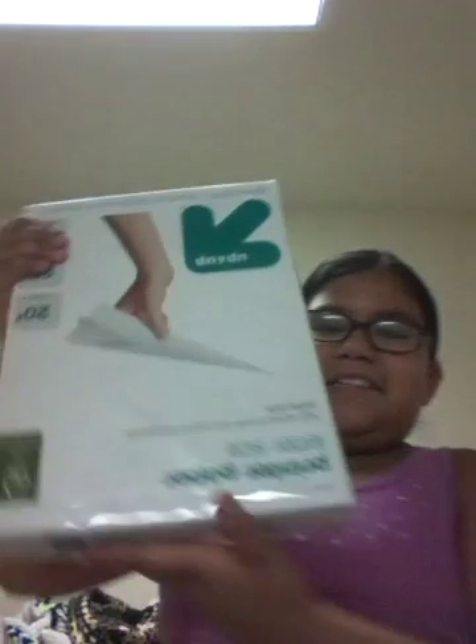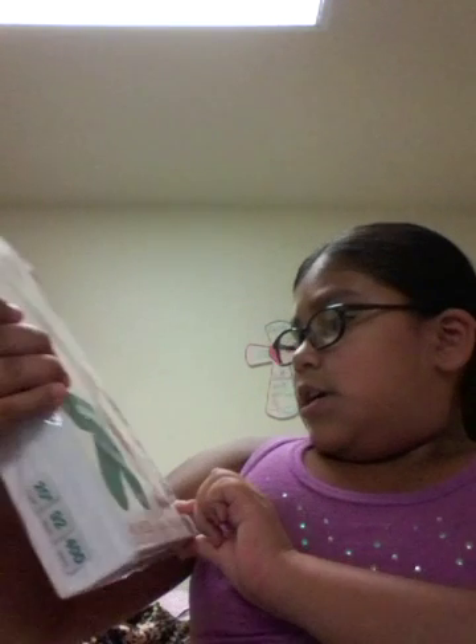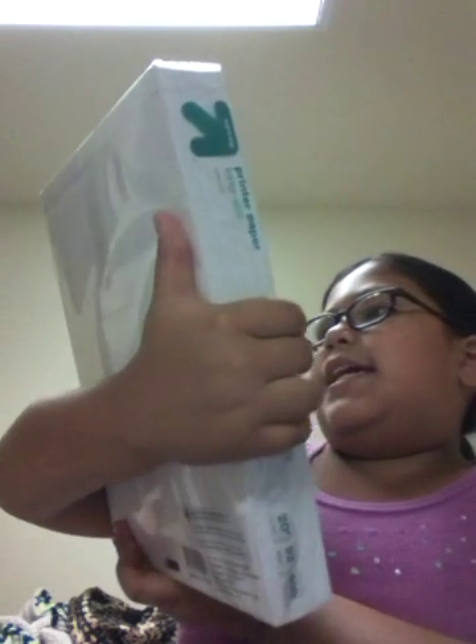Now I'm going to show you the blank paper. So this is the printer paper — it's letter size. There are 400 sheets in here and it's so heavy. The paper is 8 inches. But yeah, that's for the teacher.